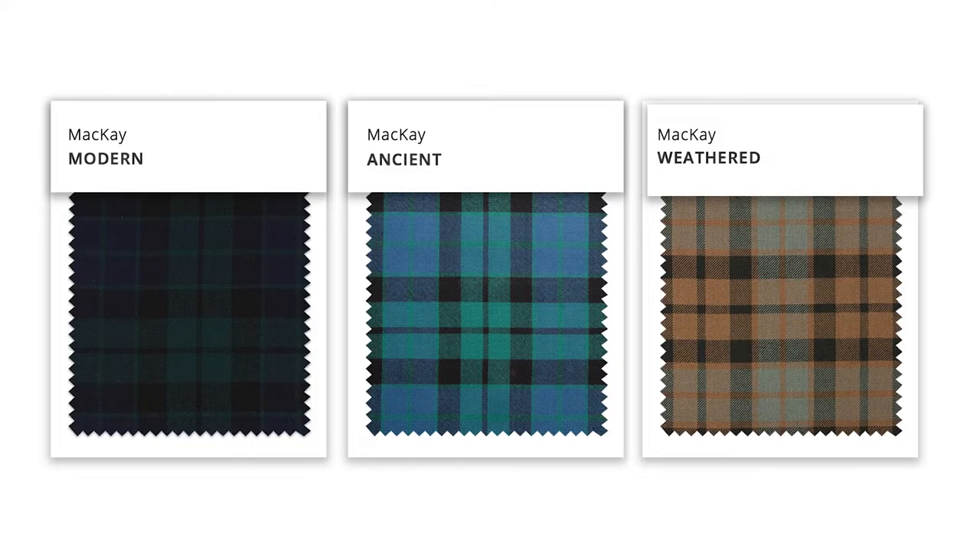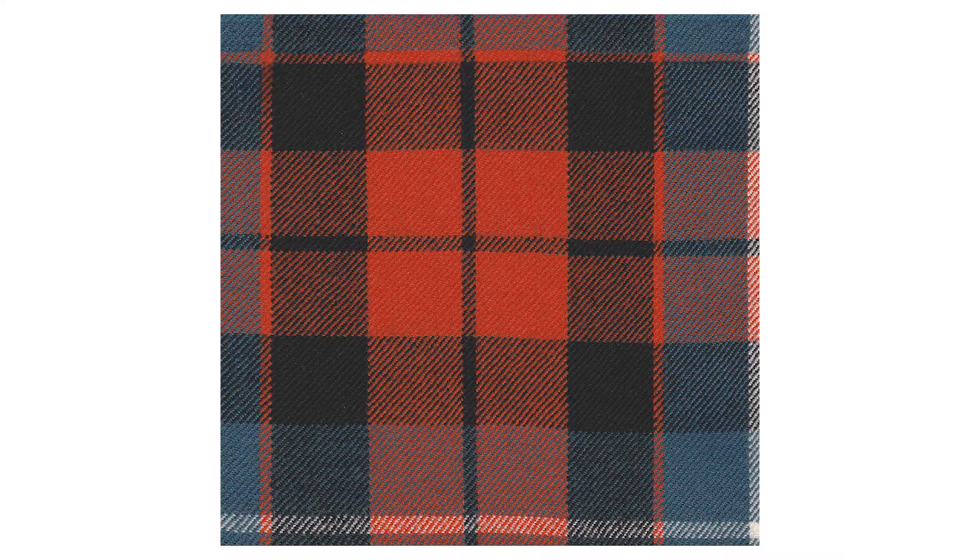Let's talk about tartans, and especially let's talk about the Clan Mackay's tartan. The Clan Mackay tartan is known as the Clan Mackay Ancient, or the Mackay Modern, or the Weathered. There's also the Strathneiber, the Dutch, the Blue.